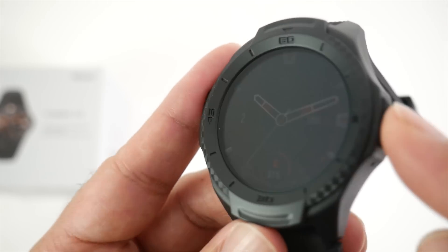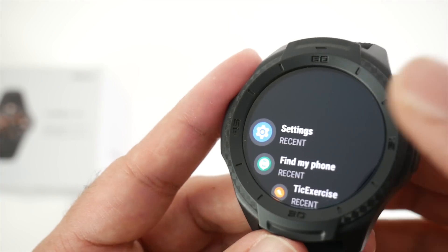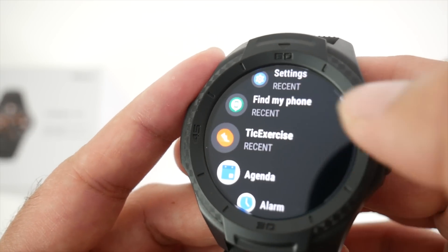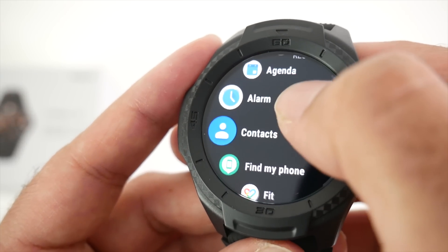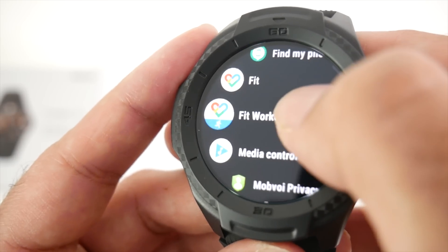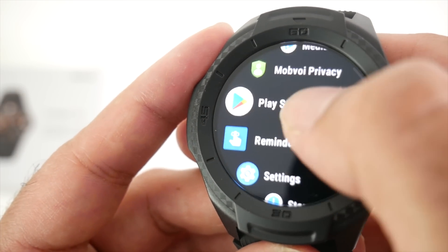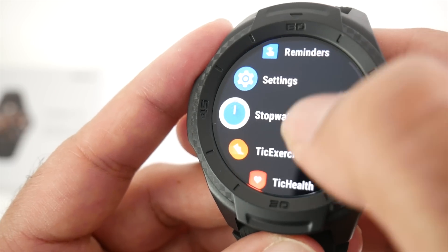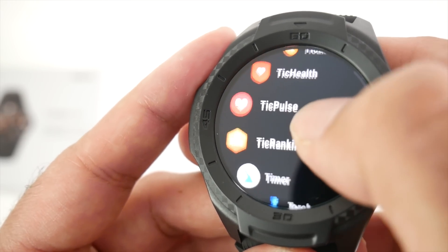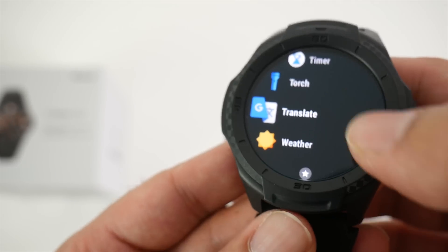Pressing the side button shows all your apps. Going through them: settings, find my phone, TicExercise, agenda, alarm, contacts, Google Fit, Fit Workout, media contacts, Mobvoi privacy, Google Play Store, reminders, settings, stopwatch, TicExercise, TicHealth, TicPulse, TicRanking, timer, torch, Google Translate, and the weather.